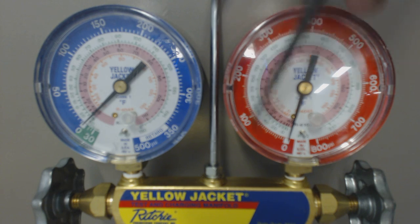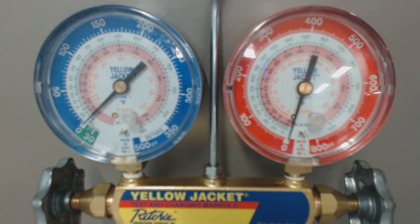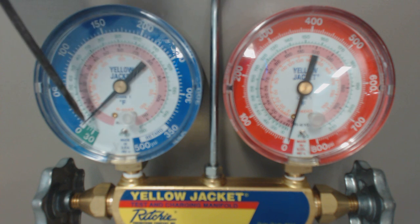Now there are actually pressure-temperature charts built into your gauge set. The outside ring is pressure — this is the low side, this is the high side. If you follow that in and track it to the color of the refrigerant — which is green in this instance for R22 — there's a saturated temperature ring that you can just follow right over.